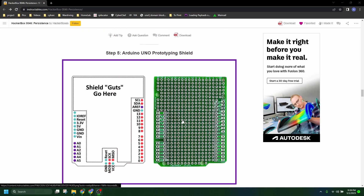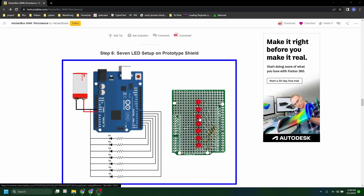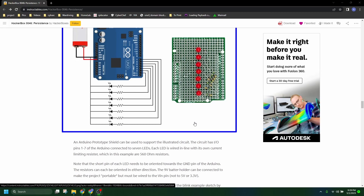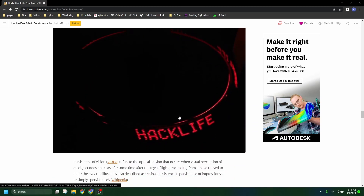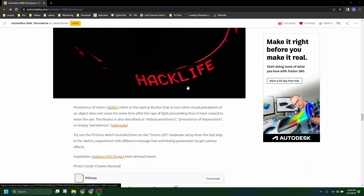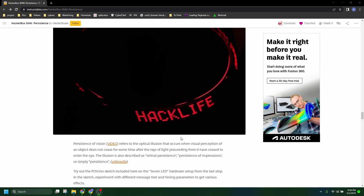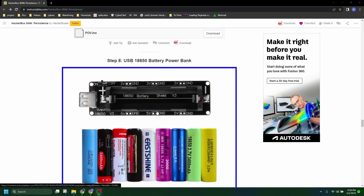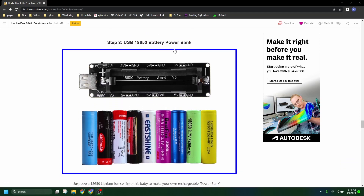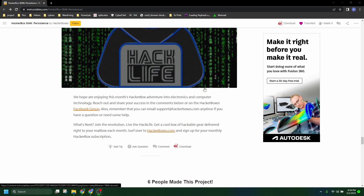The prototyping shield — this one I will solder here in just a little bit so we can kind of see what that looks like. It gets the name Persistence from persistence of vision. The USB 18650 battery bank.